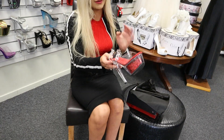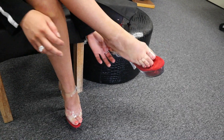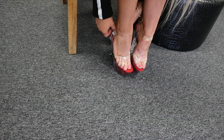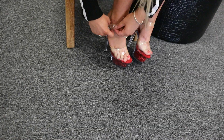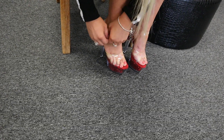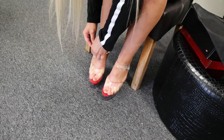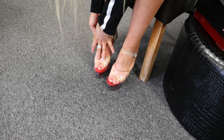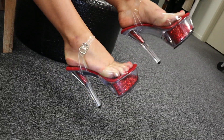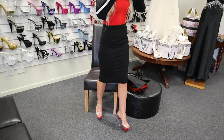Quite easy to put on as well. I'm a size 6 so I've got quite a little foot. There we go — easy! Give them a bit of a shake. So I'll show you guys what it's like to walk in these shoes.